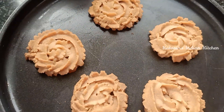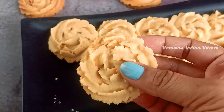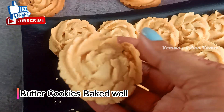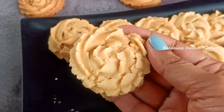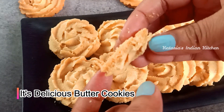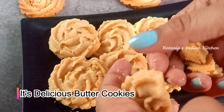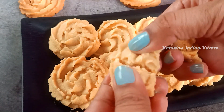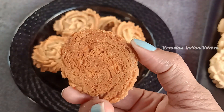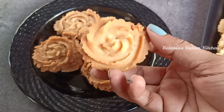The cookies are ready. I have baked them in the oven — you can see the texture. I have baked them to a light color. If you like a darker color, you can bake for 2-3 more minutes until they reach your preferred shade.